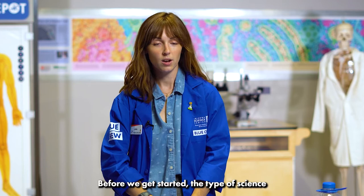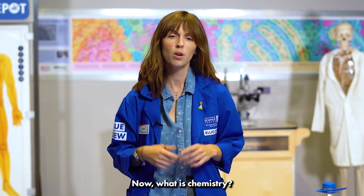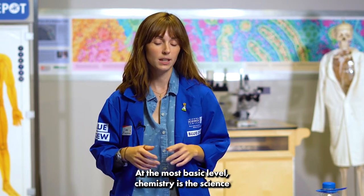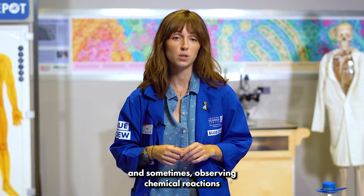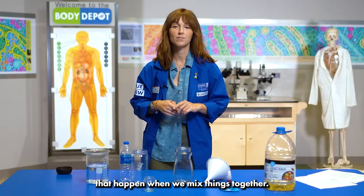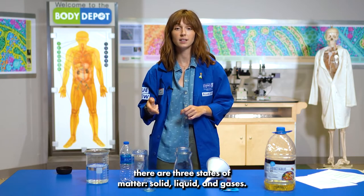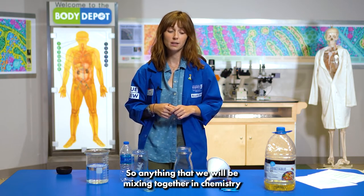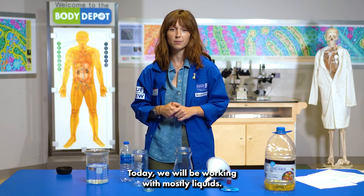Before we get started, the type of science that we're going to be doing today is chemistry. At the most basic level, chemistry is the science of mixing things together and sometimes observing chemical reactions that happen when we mix things together. As you may or may not know, there are three states of matter: solid, liquid, and gases. Today we'll be working with mostly liquids.